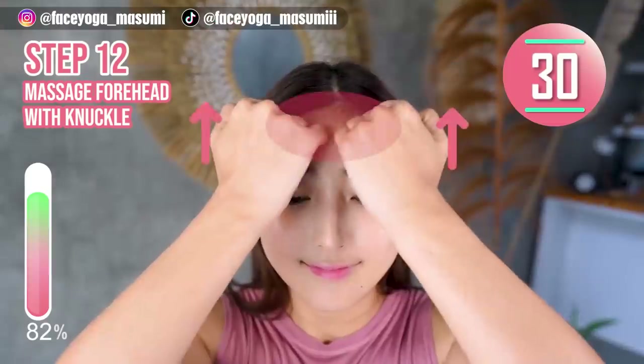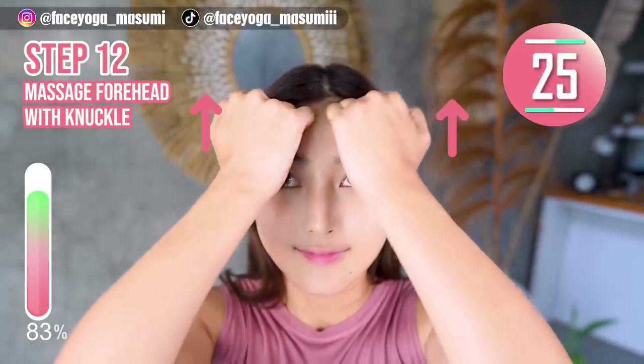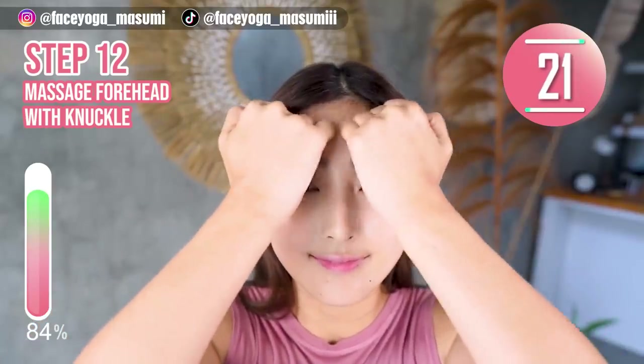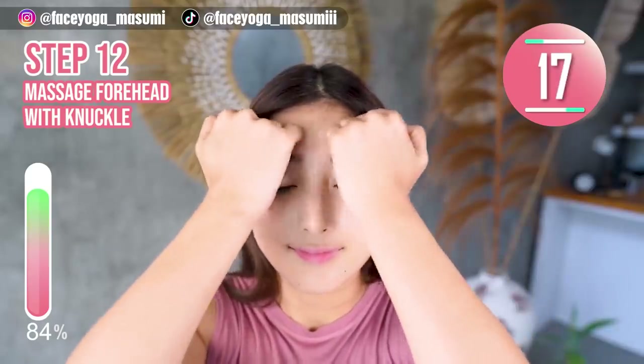Step 12. Using your knuckles, massage your forehead in a shaking motion. Slowly move your knuckles upward. We have to focus on the forehead area to make your eyes bigger.